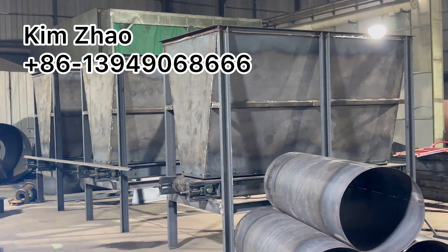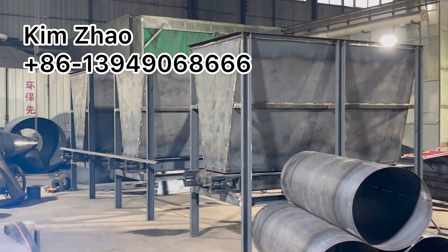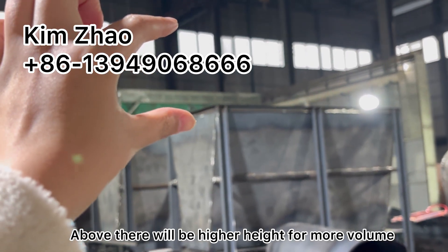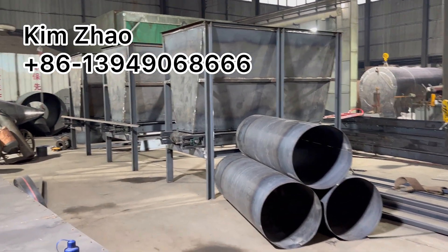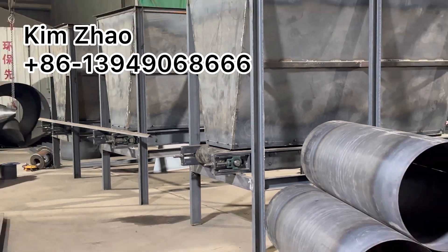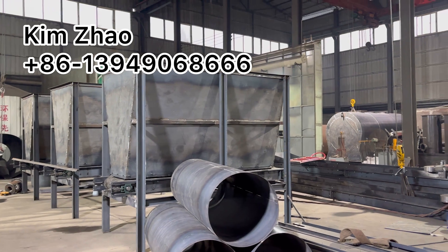The buffering storage seal is like this. And above there will be a higher height for more volume. The bottom is with a conveyor, so the speed is adjustable based accordingly to the machine.